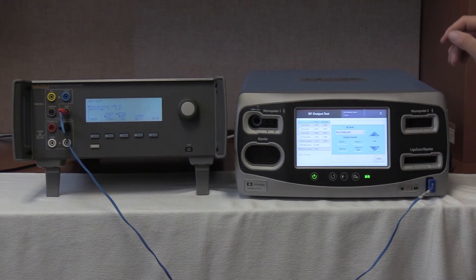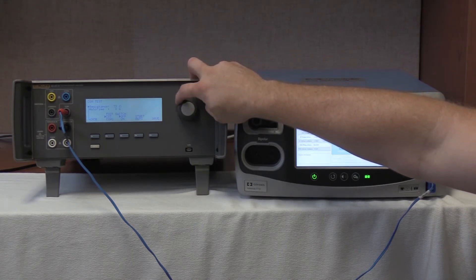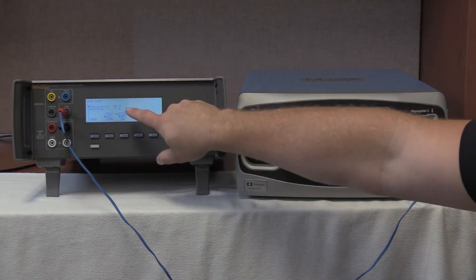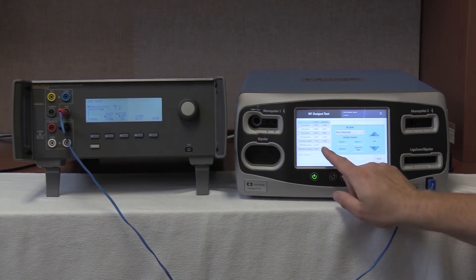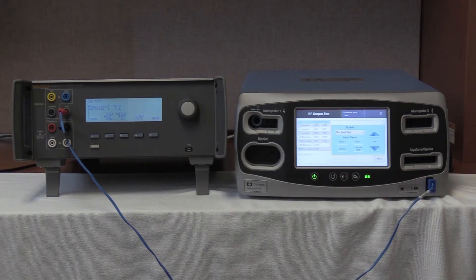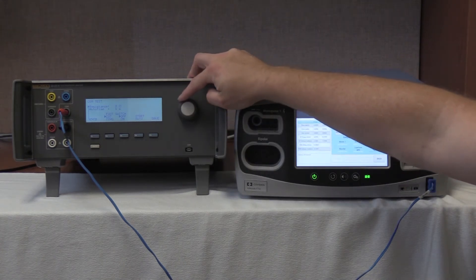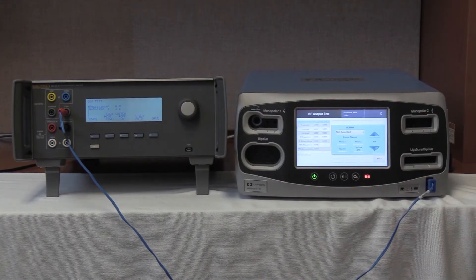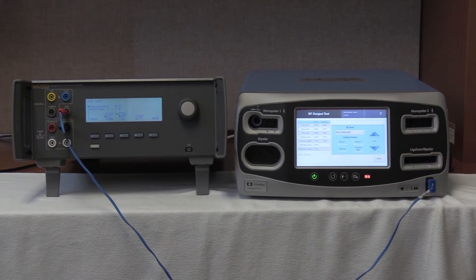We are now going to decrease the resistance to 50 ohms on the CQM test of the QES3. Once 50 ohms is selected, we will read on the FT10: we have 51.49 ohms — the tolerance is 43 to 57 ohms. Step 3 of the test is to decrease to 0 ohms, so we are going to decrease the QES3 to 0 ohms. On the FT10 we should read between 0 and 4 — we are currently reading 0.77 ohms, within tolerance.